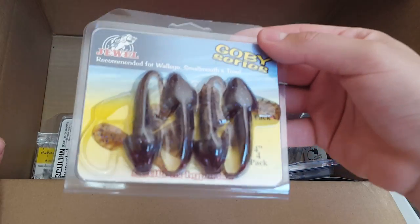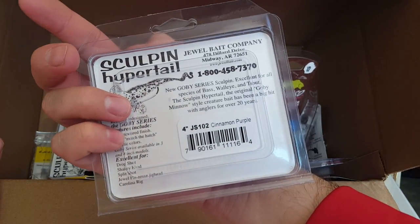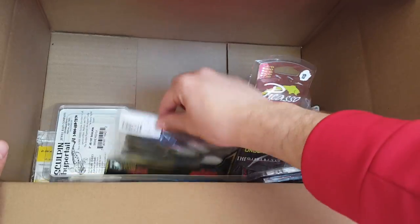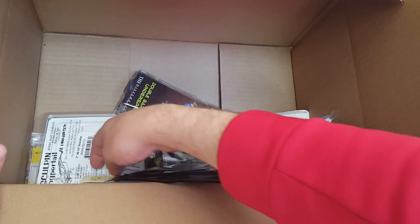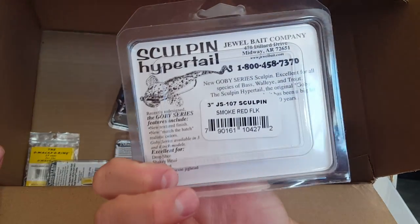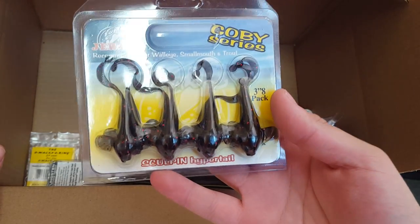Here's the bigger version — a four-inch Sculpin Hyper Tail in cinnamon purple, really nice color. And here's one more three-inch in a darker color, smoke red flake.